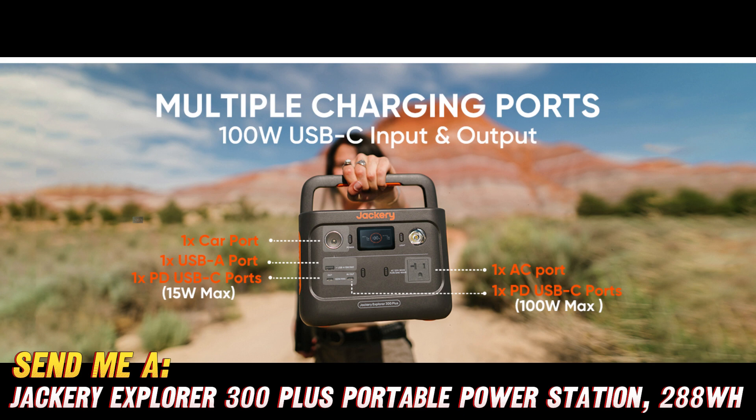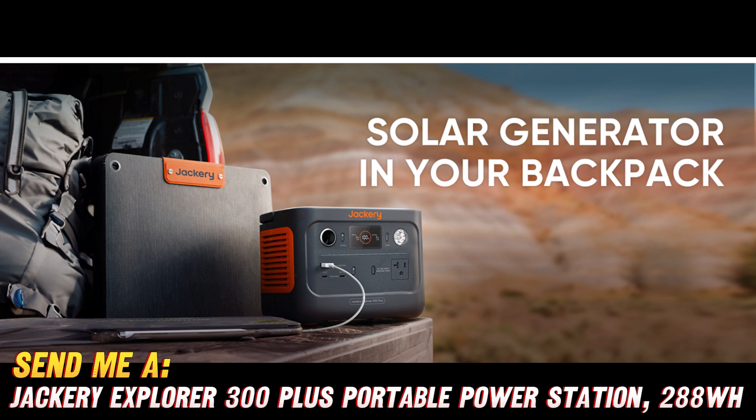What about charging your devices? Never fear, the Jackery Explorer 300+ has got you covered with two USB-A ports and a USB-C port. Whether you're juicing up your smartphone, tablet, or any other portable gizmo, this power station has got your back.